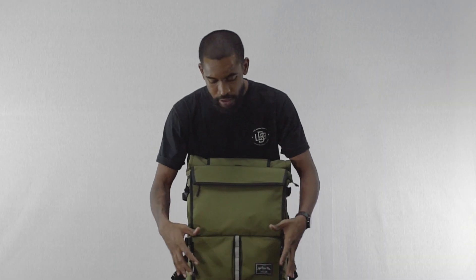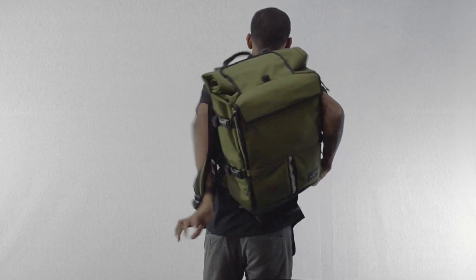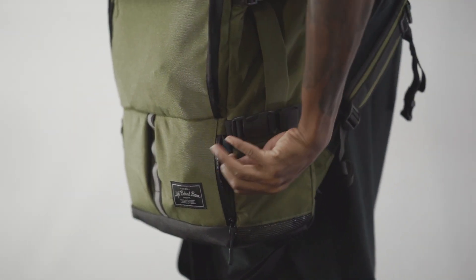Also here on the bottom front there are these two reach-around pockets. The idea here is that you can access these pockets without taking the bag off.